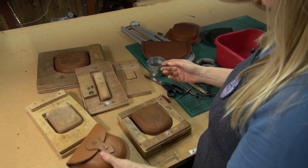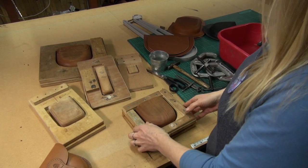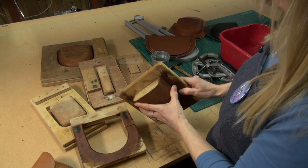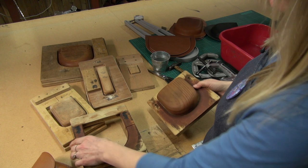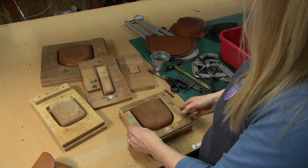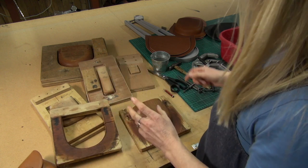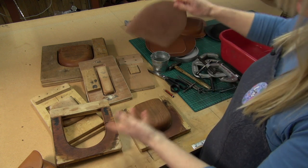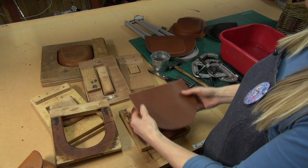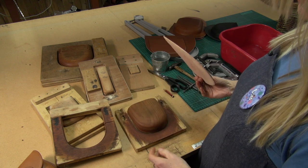So I'll show you the mould, which people often ask me about. It's difficult to describe, but basically you've got a forming block — a block that you've shaped and then screwed onto a board — and then the negative part that slots over the top.